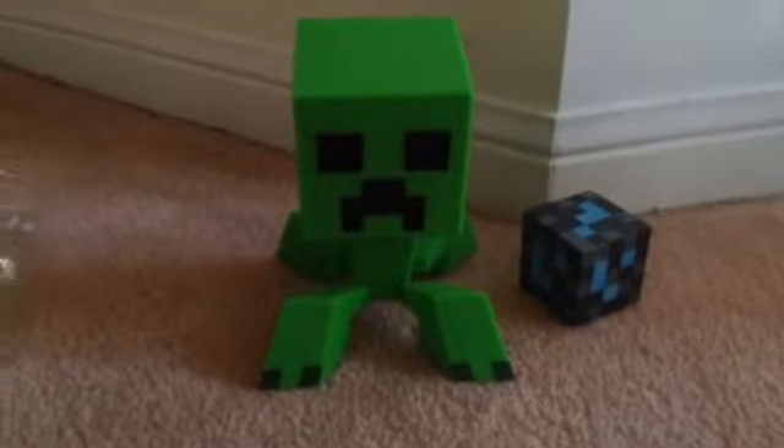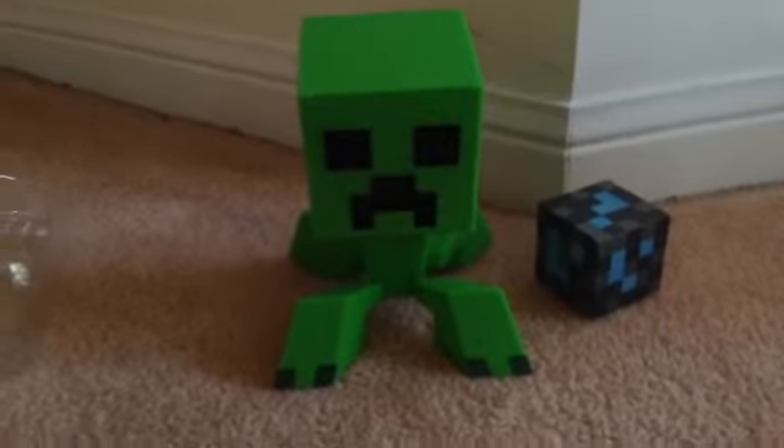I'm recording this on the floor, and there's a diamond lock, so let's get this out. Just enjoy looking at this picture for now. Just wait — enjoy looking at this creeper's legs. Oh wow, oh my, look at that!